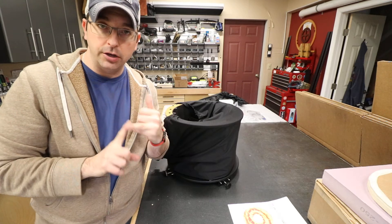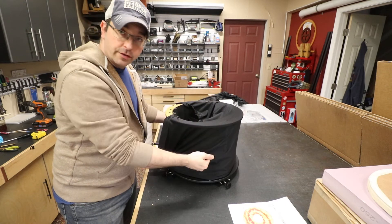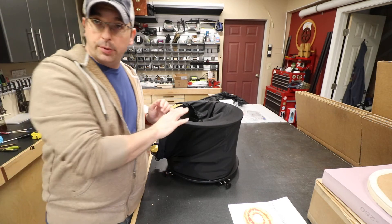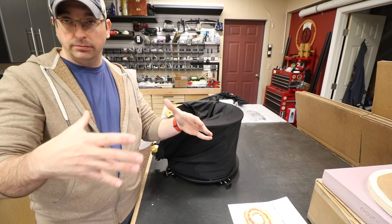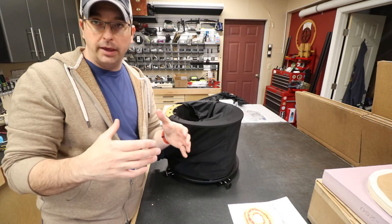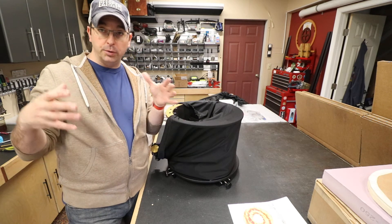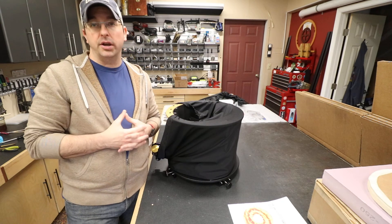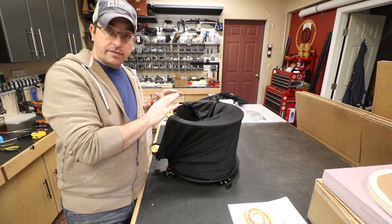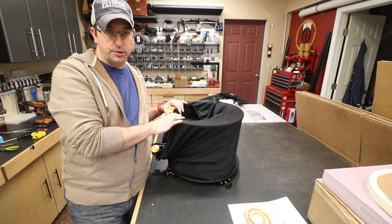What some people have tried to do is work the shroud over the top ring, over the focuser, over the finder, down to the bottom ring, and then down over the truss poles. Or they try to put the shroud on the truss poles before they put the upper tube assembly on — that's going to pull the truss poles in, making it extremely difficult to install the upper tube assembly on top of poles that are compressed inward by the shroud. This is what I find to be the most easy way for installing the light shroud on the upper tube assembly.